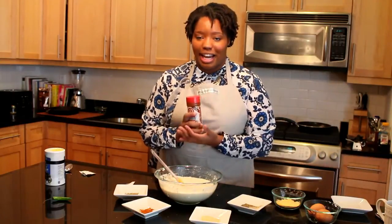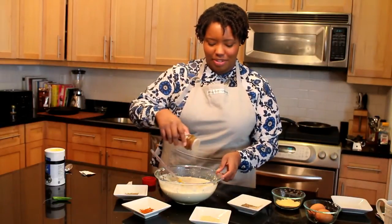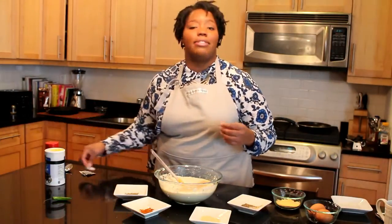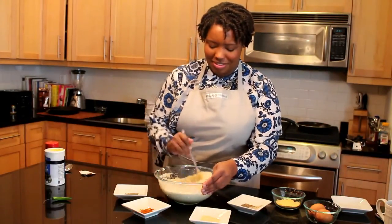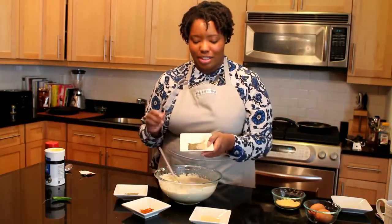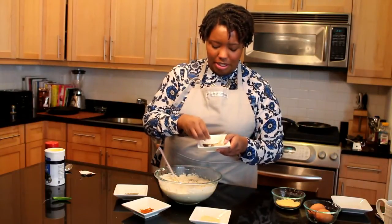Another big thing in any African-American kitchen would be Lawry's seasoning salt — maybe half a teaspoon. Not too much, because we're already going to have a lot of flavor going in. Next we have some black pepper and white pepper — just a pinch or two of that.